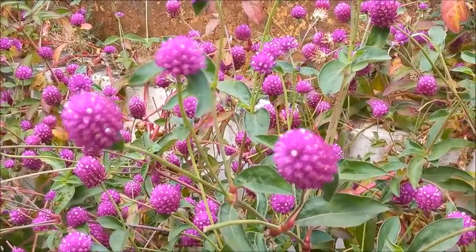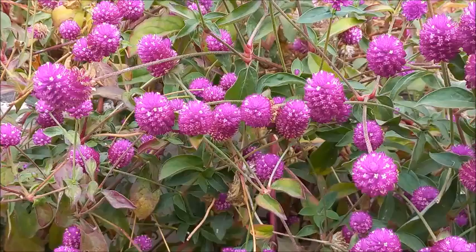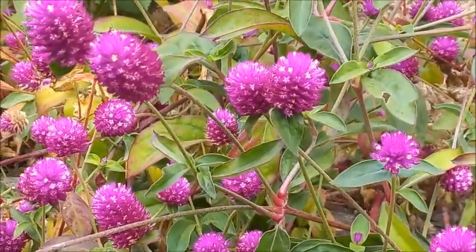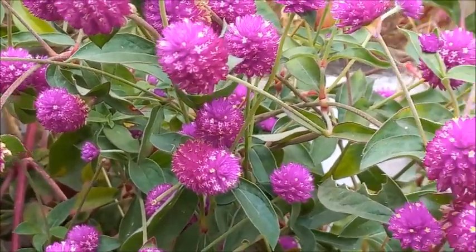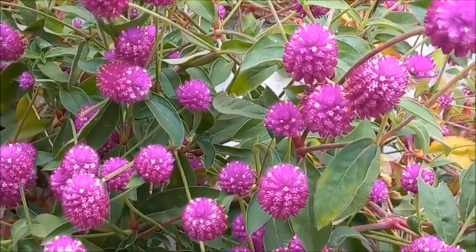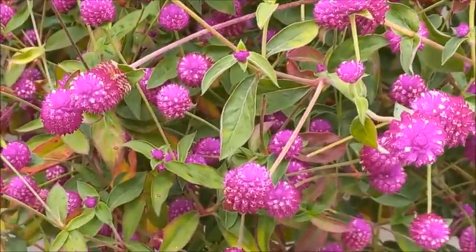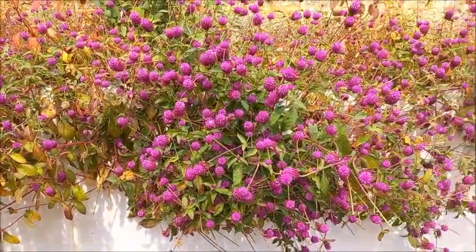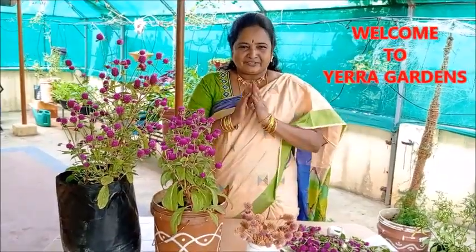The park is the way to the park. It is a beautiful pool and a bright color. It is very attractive in the garden. We are going to go to the garden. My name is Sash Kumari and welcome to our channel Erra Gardens.